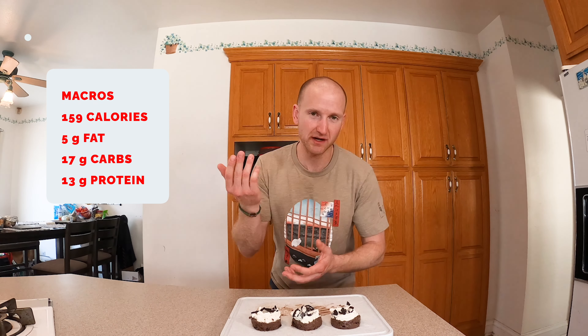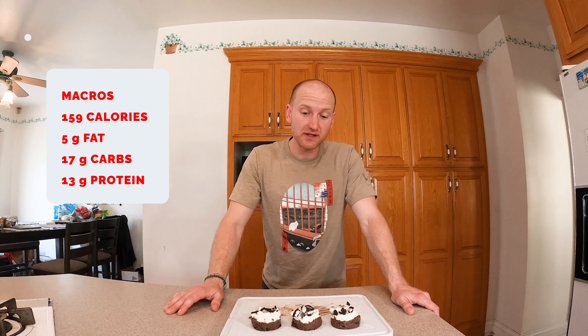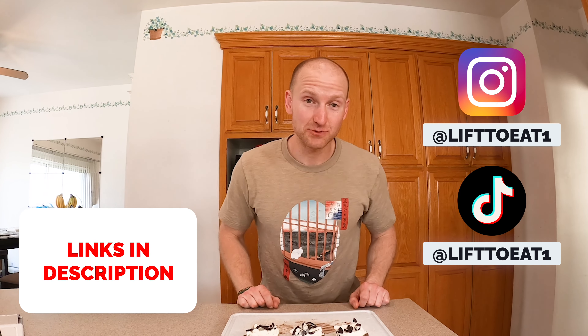Let me know down in the comments how many calories each one of these are. We'll tell you — for the whole recipe, for all five, it's 794 calories, 22 grams of fat, 82 grams of carbs, and 67 grams of protein. For just one, it's 159 calories — that's it. Around five grams of fat, 17 grams of carbs, and 13 grams of protein. It comes out to decimals so I just round up or down, but that's essentially it for one.